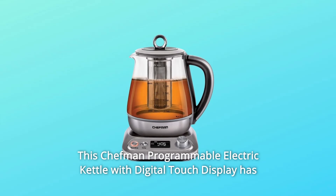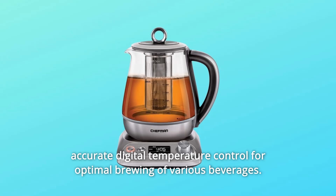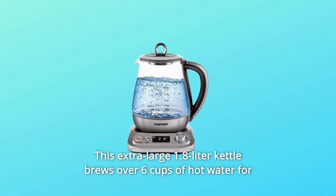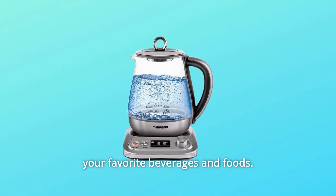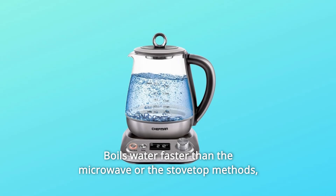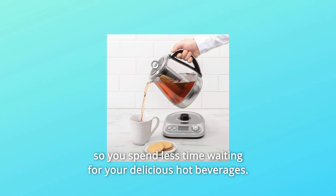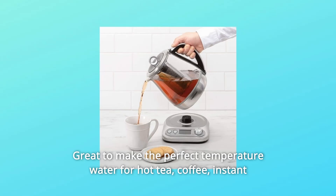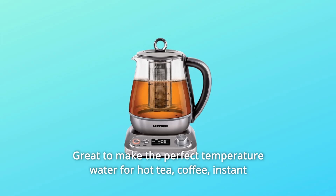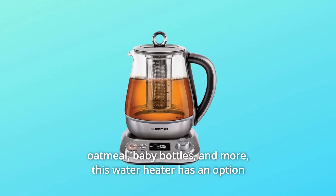The Chefman Programmable Electric Kettle with Digital Touch Display has accurate digital temperature control for optimal brewing of various beverages. This extra-large 1.8-liter kettle brews over 6 cups of hot water for your favorite beverages and foods. It boils water faster than the microwave or stovetop methods, so you spend less time waiting for your delicious hot beverages. Great to make the perfect temperature water for hot tea, coffee, instant oatmeal, baby bottles, and more.